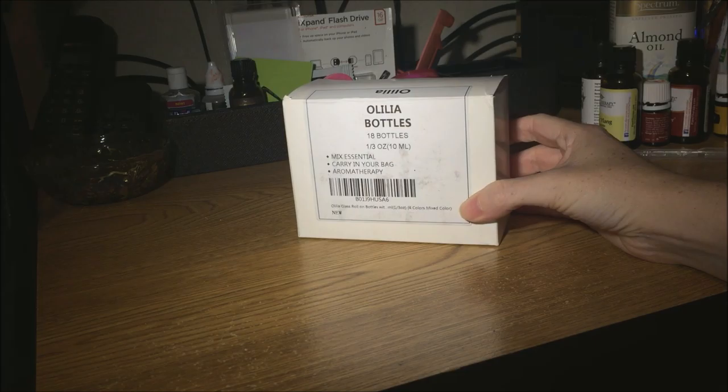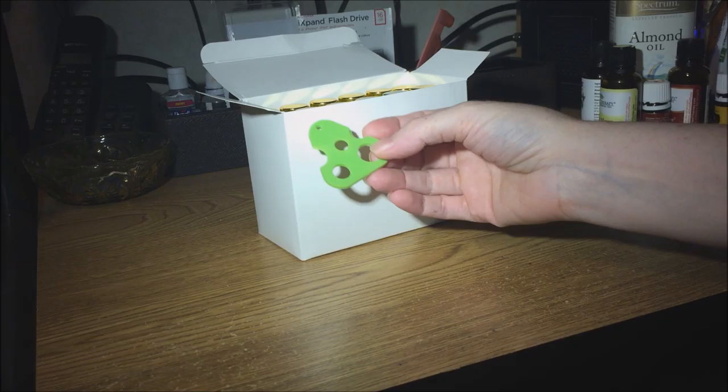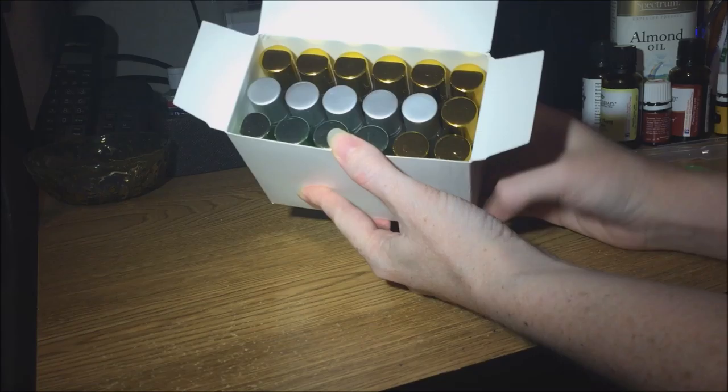Today I'm testing the Olillia roller bottles. They come with a little tool called a key that helps you remove or put on the roller balls, or those little plastic tops that let you pour out the oil one drop at a time. Inside the box there's a foam insert that holds all the bottles securely upright without them banging into each other — a good way to have them packaged.